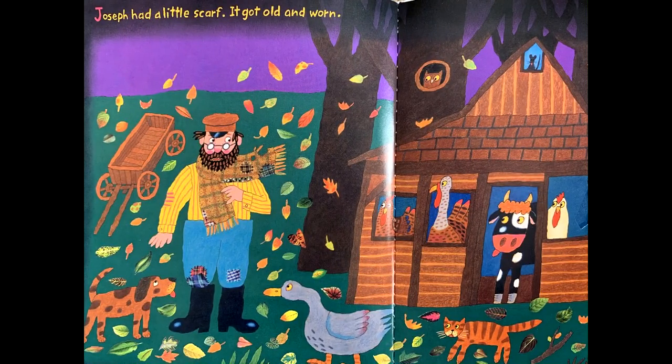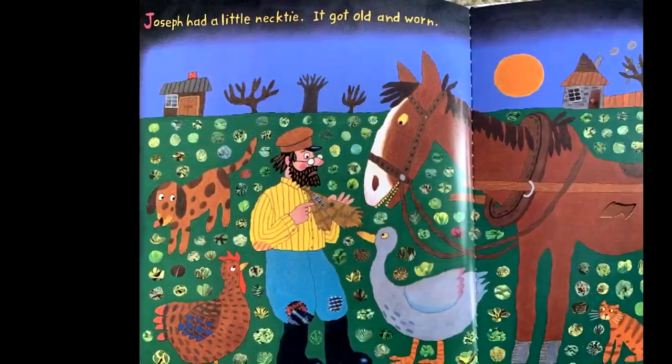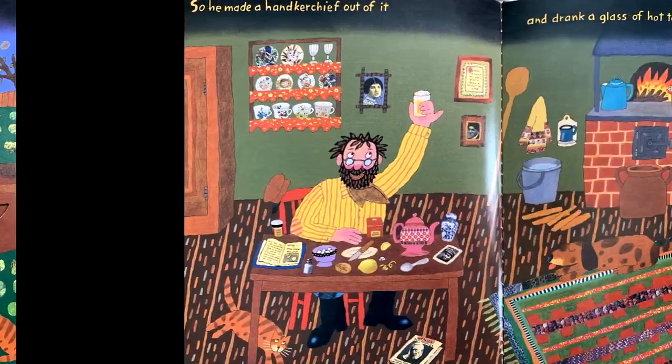Joseph had a little scarf — it got old and worn, so he made a necktie out of it and went to visit his married sister in the city. Joseph had a little necktie — it got old and worn,